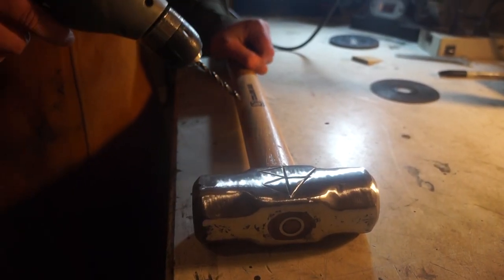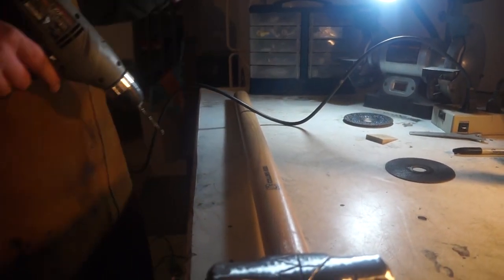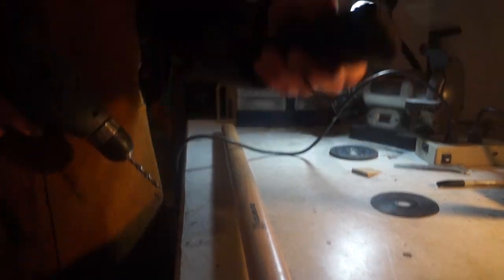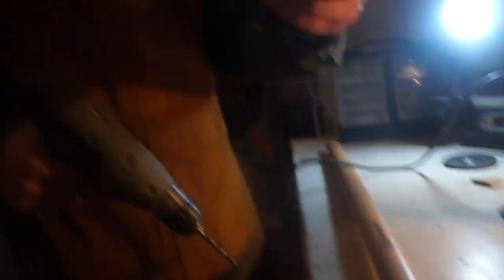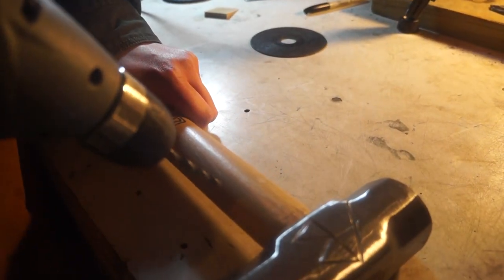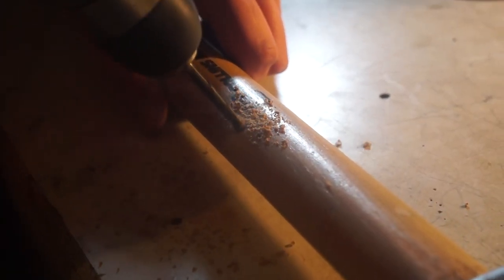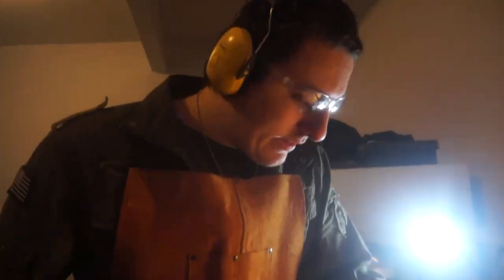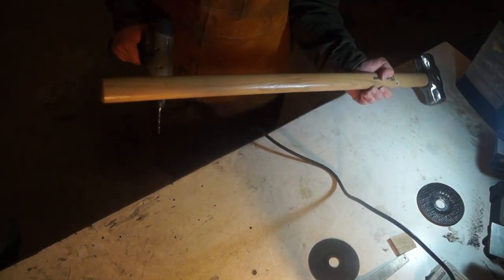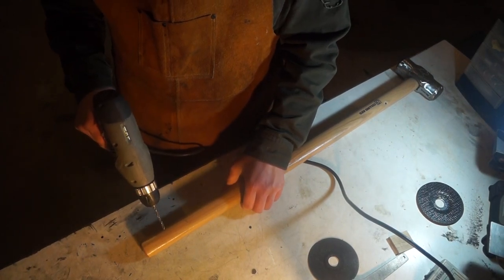Right now I'm going to drill two holes into the war hammer. I have my paracord ready and after I drill two holes I'm going to wrap the handle in all this paracord. I think here's good. I'm going to drill another hole somewhere down here, which is where I want it to end.